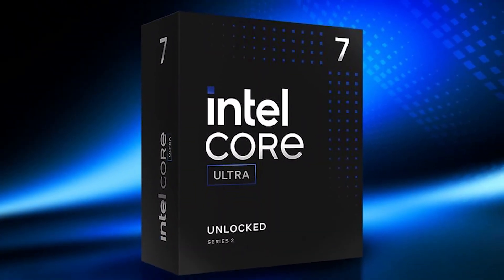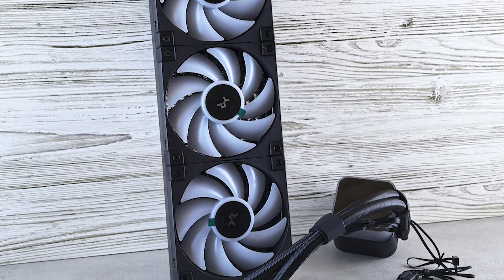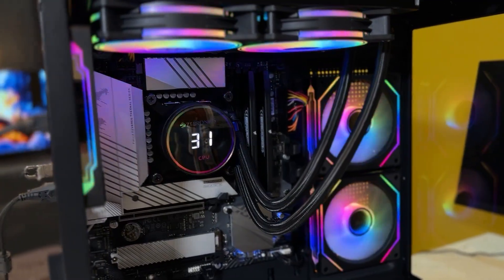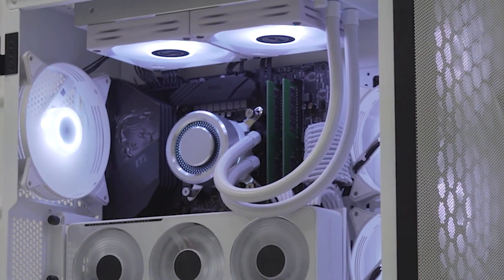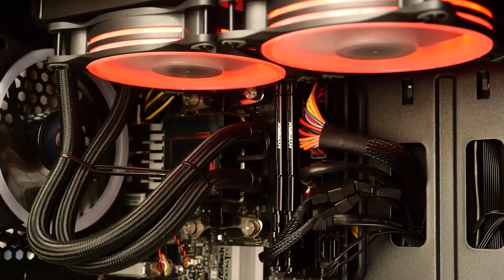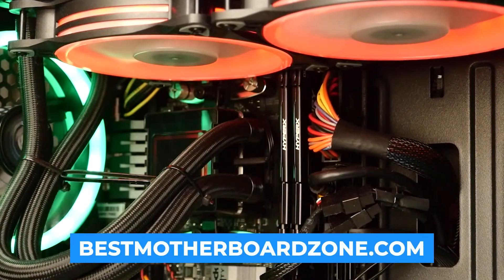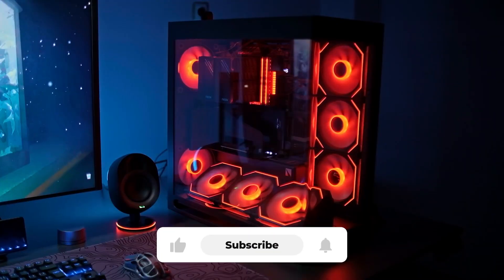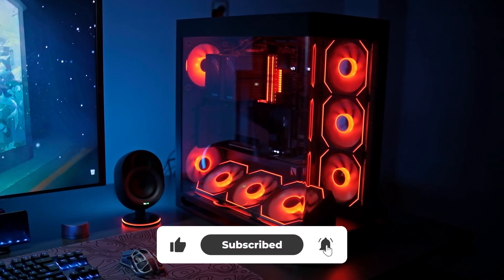Since not every user has the same needs or budget, I've tested and narrowed down the three best options for this CPU right now. Price information and all the CPU coolers mentioned in the video are available in the description. You can also find more detailed reviews and buyer guides on our website, bestmotherboardzone.com. Make sure to subscribe and hit the bell icon so you never miss a video.